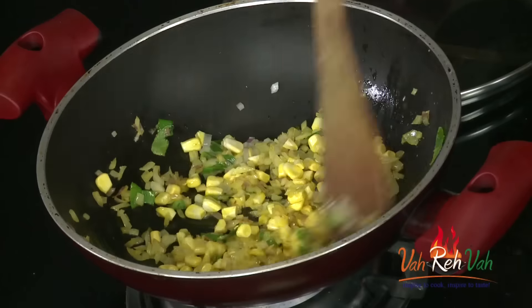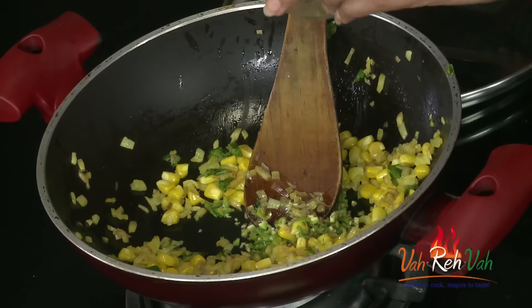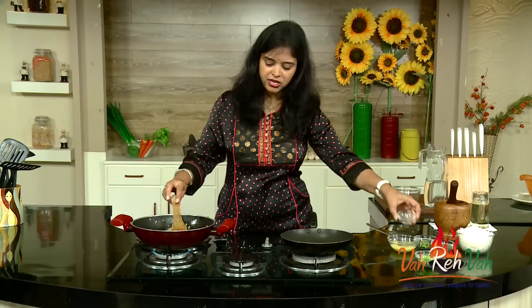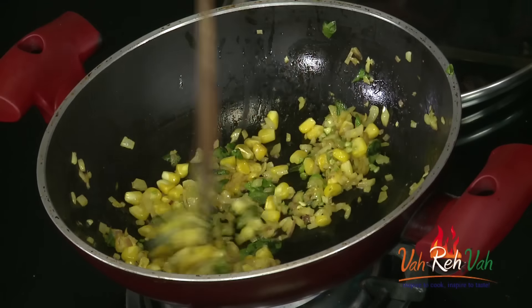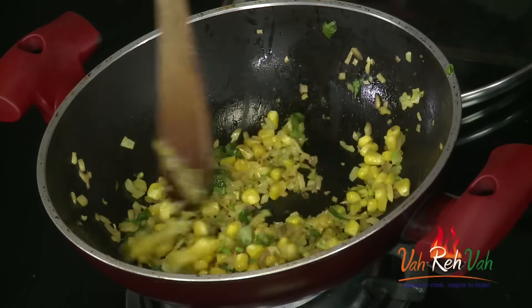Then add some finely chopped tomatoes - without seeds, just diced. Once they are slightly sautéed, add some green chilies. If you want you can add pepper powder or red chili powder, or slit the green chilies. I love to add them finely chopped so we don't remove and throw them away.